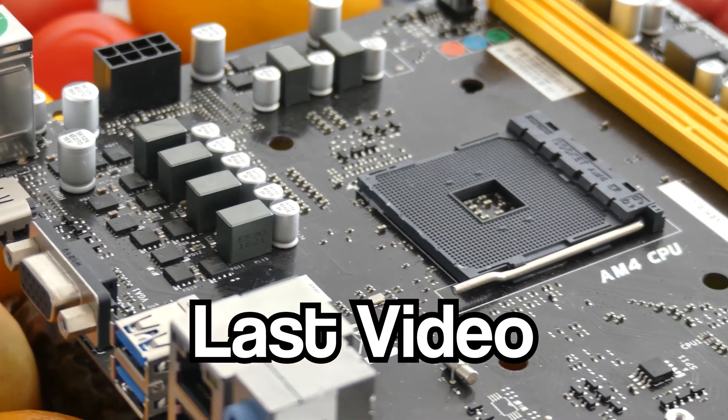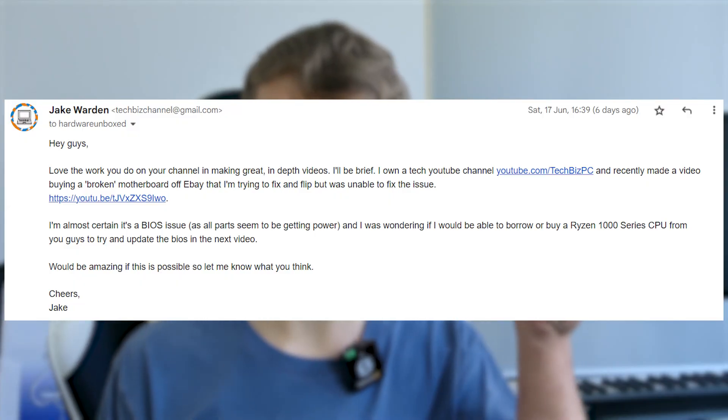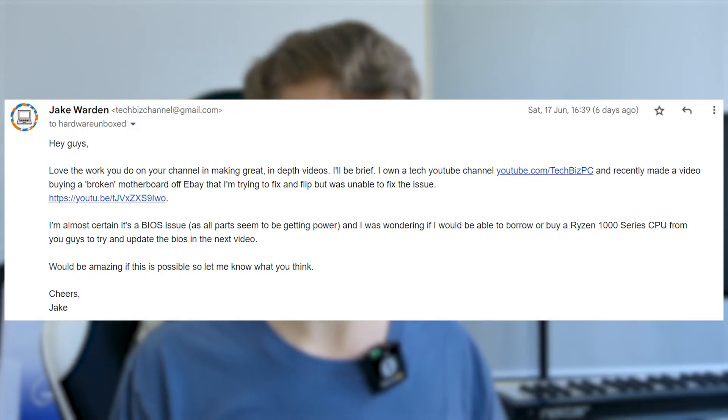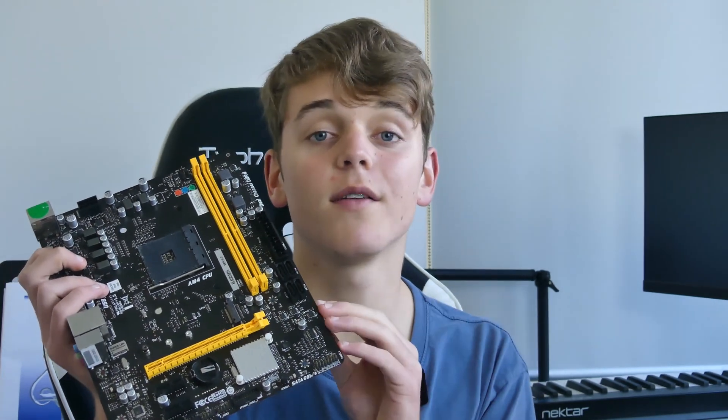Ladies and gentlemen, today is the day we find out whether or not this $30 motherboard off eBay is actually broken or if it still works. If you didn't see my last video, I couldn't figure out whether or not it was broken. I got the CPU fan to spin but didn't get any further. I believe it's down to a BIOS issue because I was using a Ryzen 3000 series CPU, namely the Ryzen 3 3100. So I reached out to Hardware Unboxed and asked to borrow a Ryzen 5 1600 — those guys are so great they sent one out and said I can keep it. Go subscribe to Hardware Unboxed. Without further ado, I'm going to try it with the Ryzen 5 1600 and officially determine whether or not this motherboard is toast.